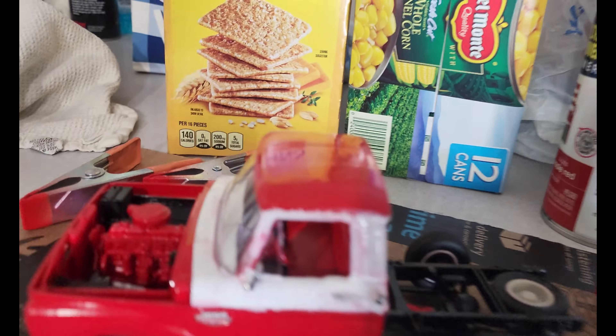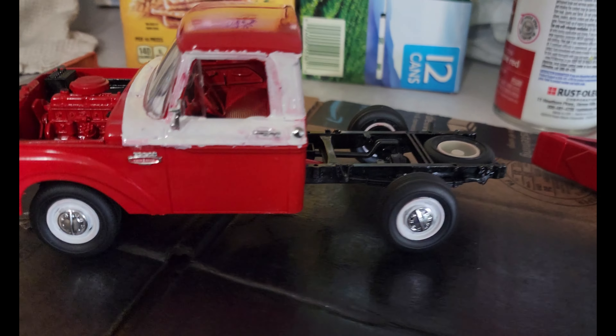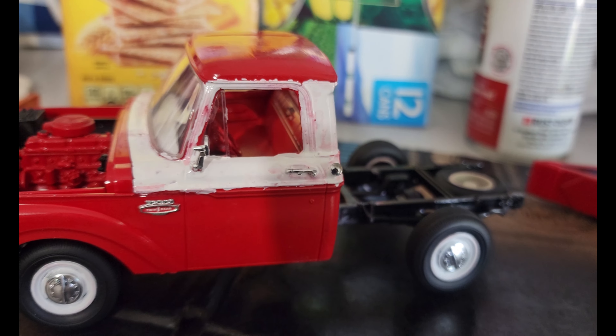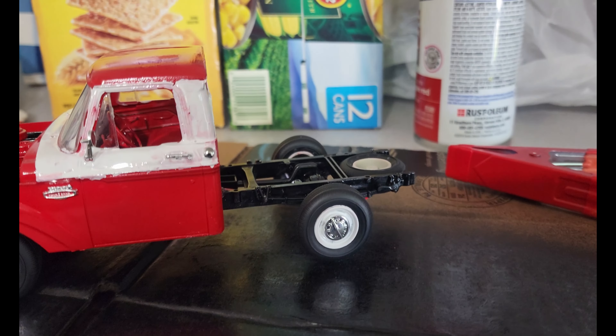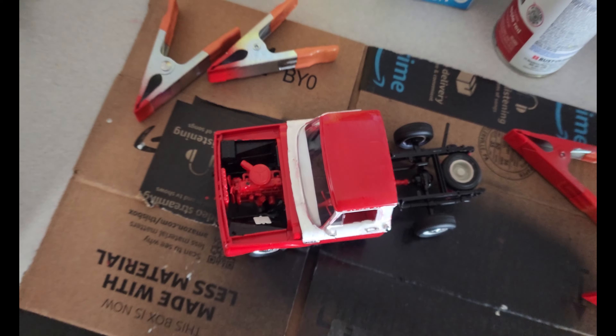Guess who forgot the white when he painted this? So that's just a first coat — I pray I can get that looking normal. I'll have to go over it with another coat once it all dries, but I have the body attached. We're getting there.